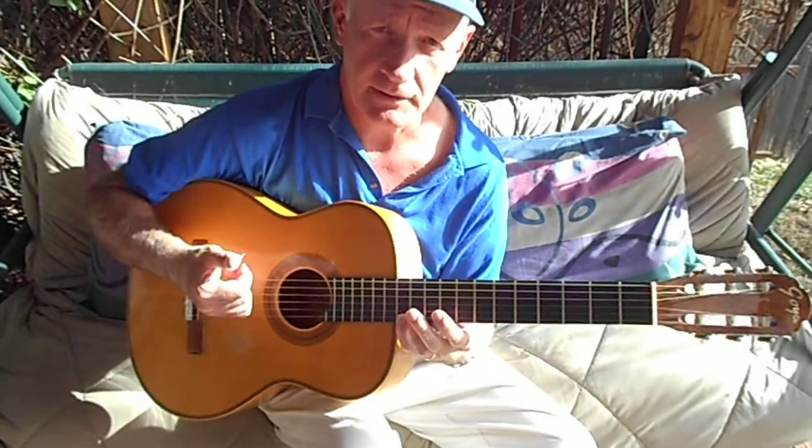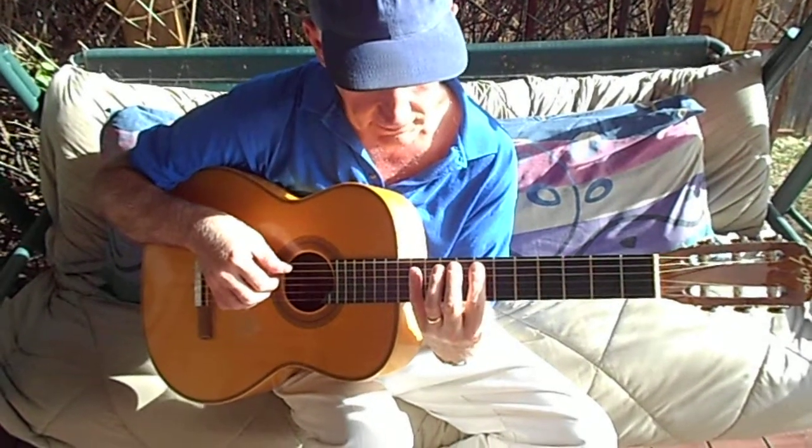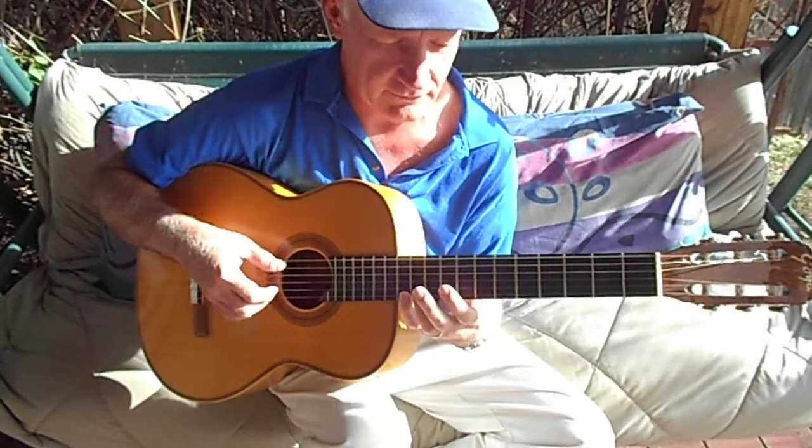I'm doing the arpeggio with my thumb. But you can also do it like this, with all your fingers. Whichever you want to do.